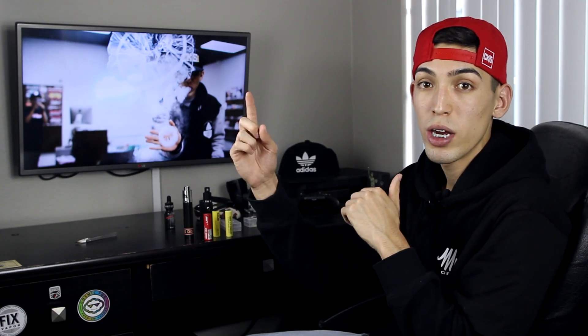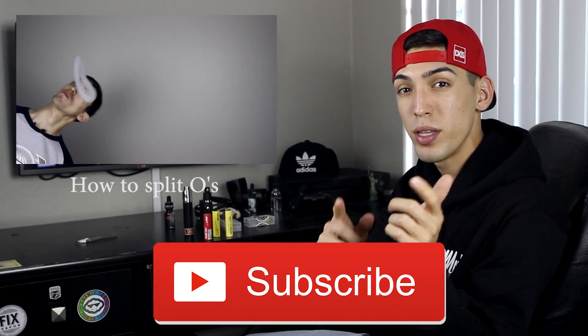Thank you so much for watching. Make sure your battery safety is up to date. If you have any questions or comments, comment down below. Vape safe and thank you so much for watching. If you want to watch more of our videos you can click here, and don't forget to subscribe.